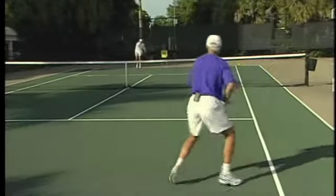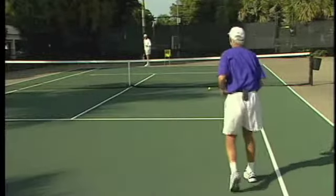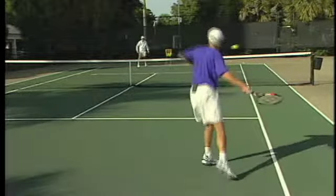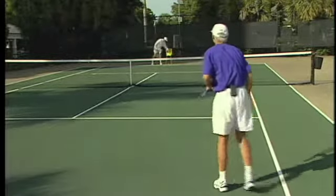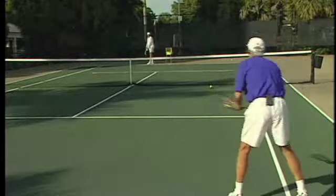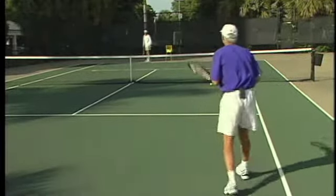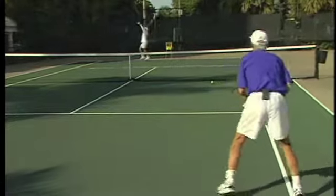I'm going to go cross court against the serve and volleyer. Remember that cross court against the serve and volleyer is going to be a tougher volley for that server.